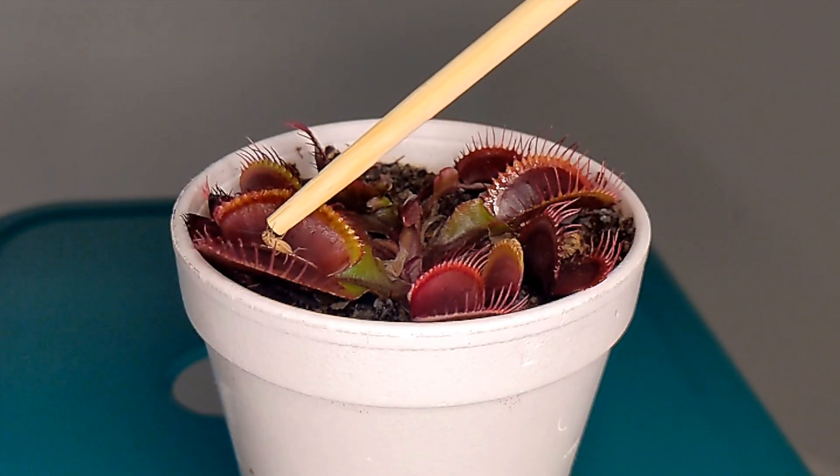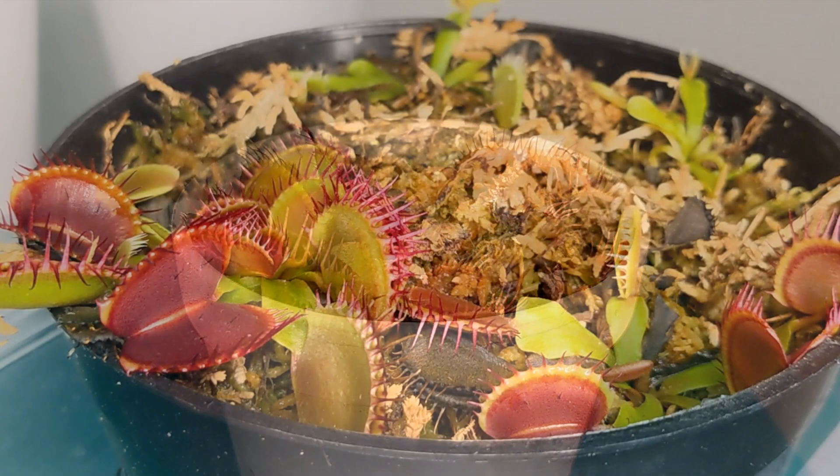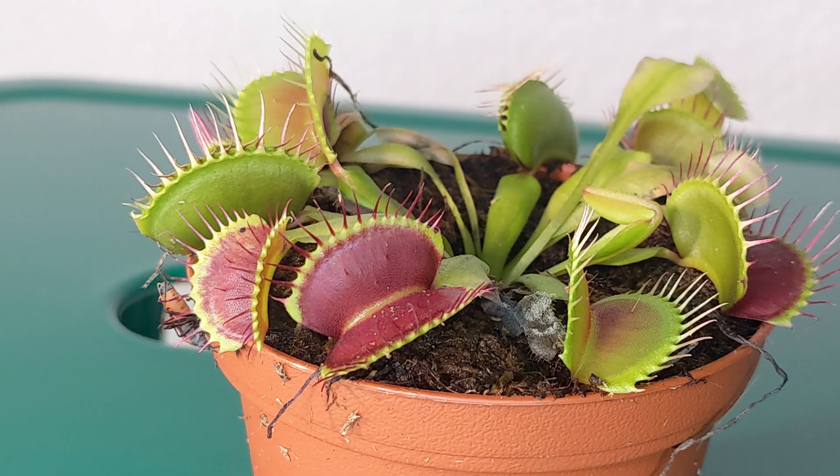Venus flytraps, just like these, can eat almost any insect or spider out there. So anything like an ant, a beetle, a fruit fly, or a cricket — those are all suitable options for Venus flytraps.